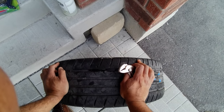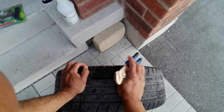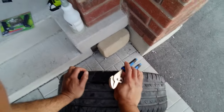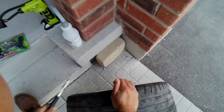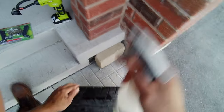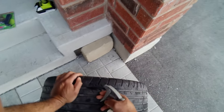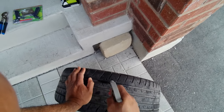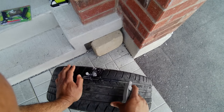Right now, I don't think I need the pliers because the head of the screw broke off. So I'm going to go ahead and use the kit. But first, I'm going to use the soapy water because I know where the spot is. But if I didn't know where it was, then I would have to use the soapy water to find the spot.